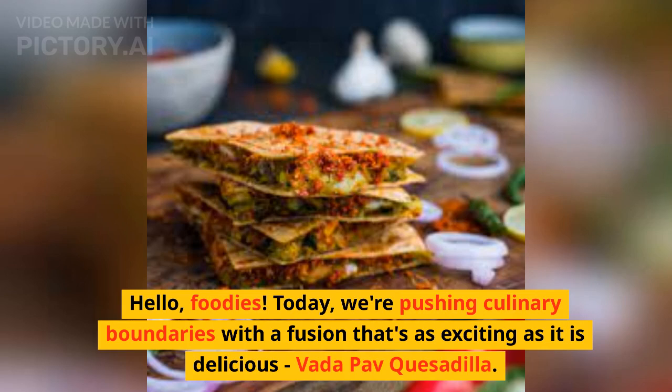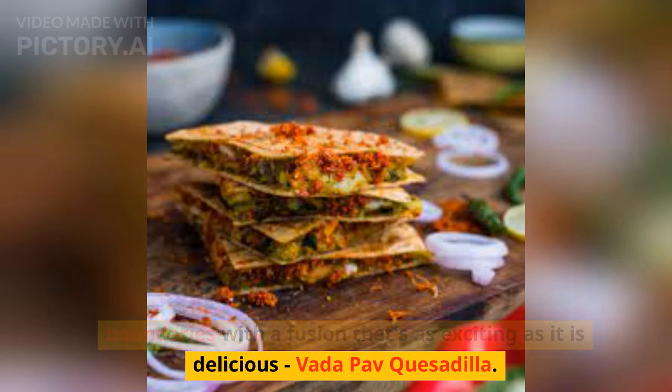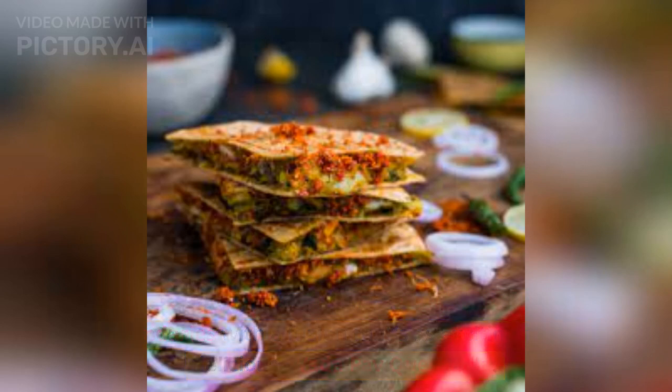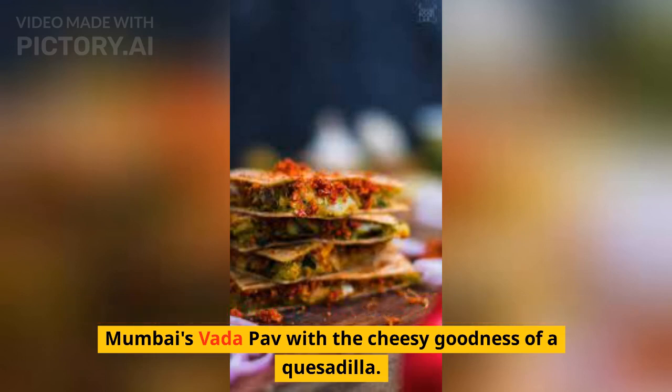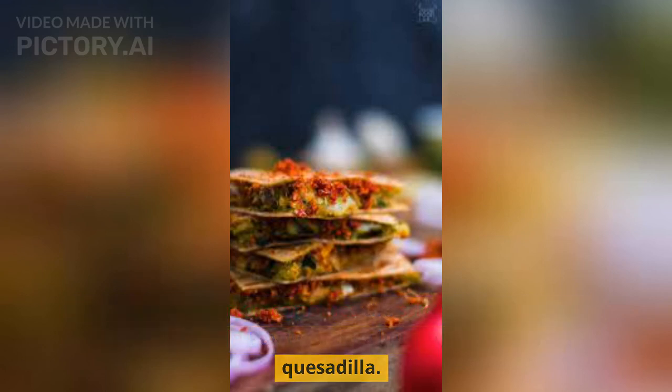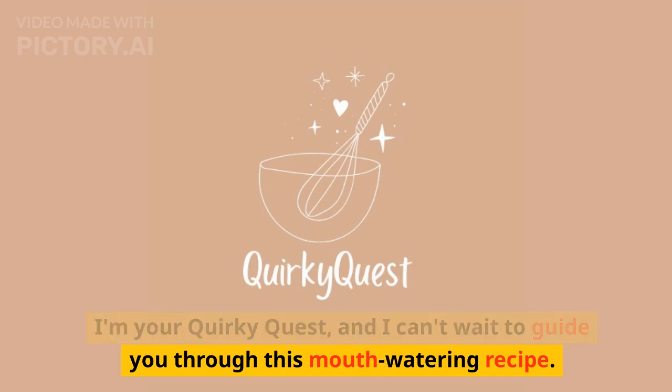Hello, foodies! Today, we're pushing culinary boundaries with a fusion that's as exciting as it is delicious — Vada Pau Quesadilla. This unique creation combines the street food charm of Mumbai's Vada Pau with the cheesy goodness of a quesadilla. I'm your quirky host, and I can't wait to guide you through this mouth-watering recipe.